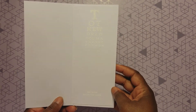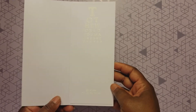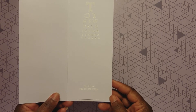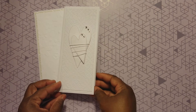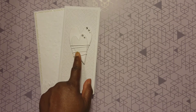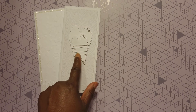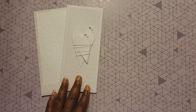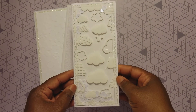The inside sentiment reads: 'To the world you may be one person, but to me you are the world.' Love the way that came out. I love how I took the hearts, put them on top of each other, wrapped the twine, and then added a few little gemstones — made a huge difference in that card.